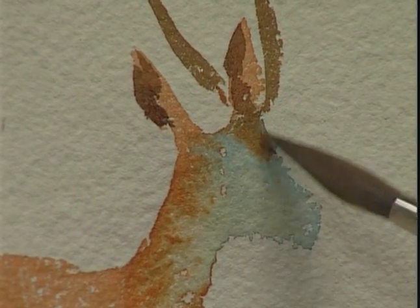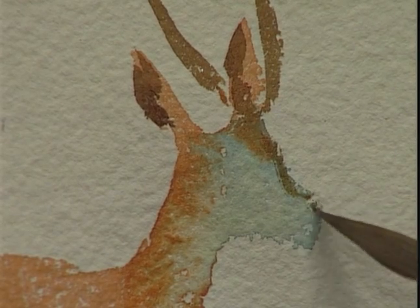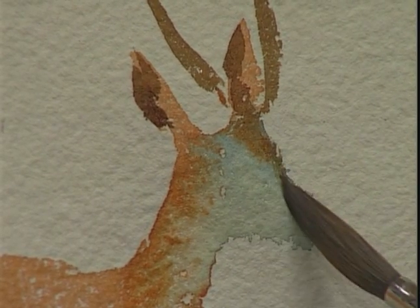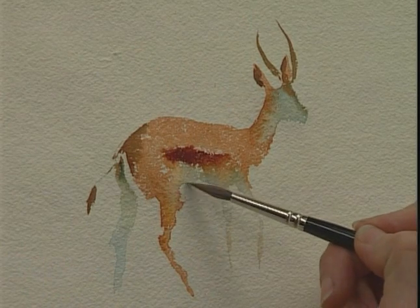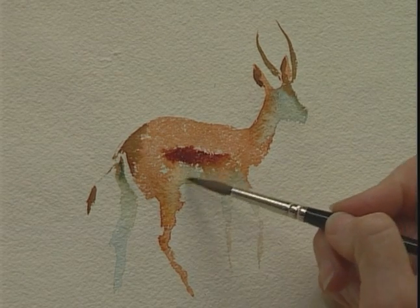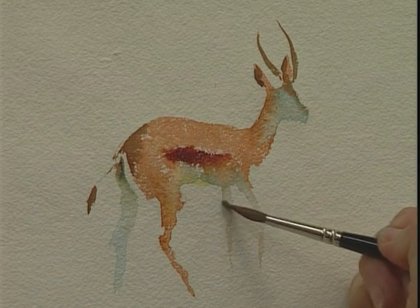And a little touch just where a band of colour at the top of the head, coming down to the Springbok's nose. Just soften it off with a clean brush. And just a little bit of that yellow ochre just in under the tummy — to give a little glow where the lovely colour of the sand brings a glow to the underbelly of the Springbok.